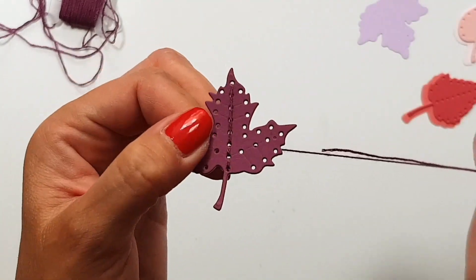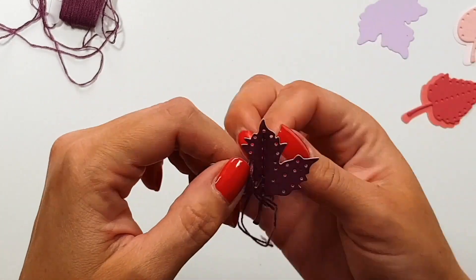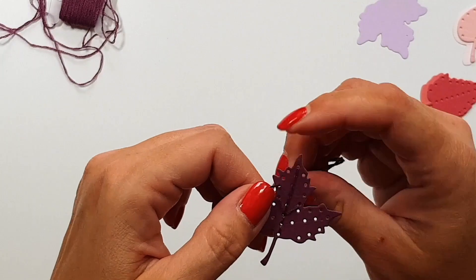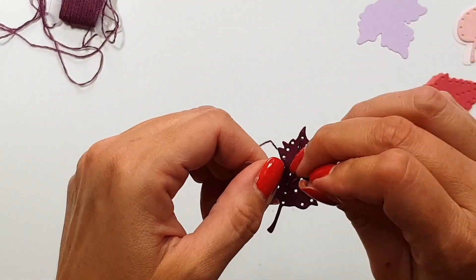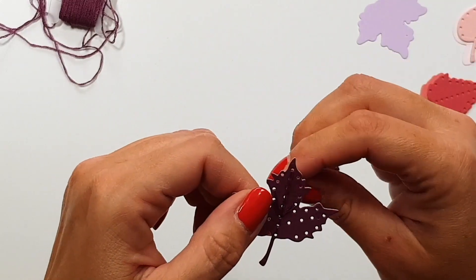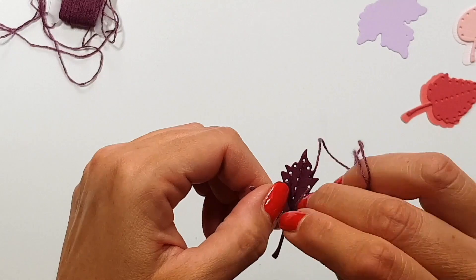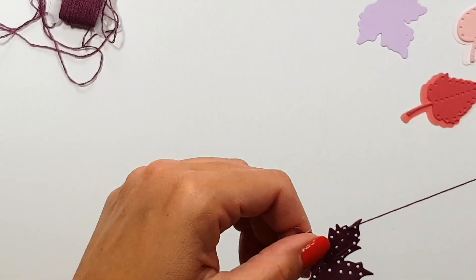I'm not going to do backstitch in all the holes in the middle, so the middle vein in the leaf I'm only stitching one large stitch, and then I'm going to use the bottom hole as a center point. I'm going left and right and then up the edges of that leaf — I'm going to lift this up in a bit and then you will see what I mean.